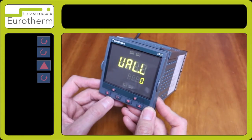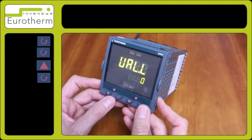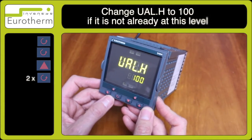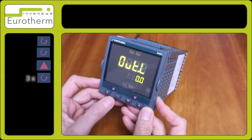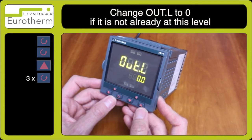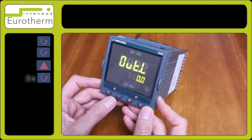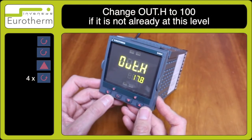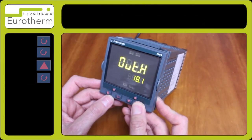Press the scroll key for UIL.L and set to 0. Press the scroll key for UIL.H and set to 100. Press the scroll key once more for out.L and change to 0.0. Press the scroll key once more for out.H and change that to 100.